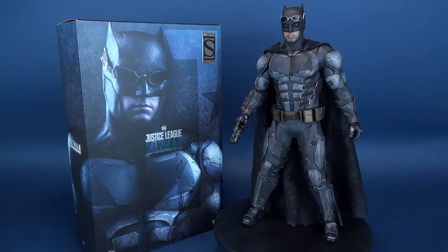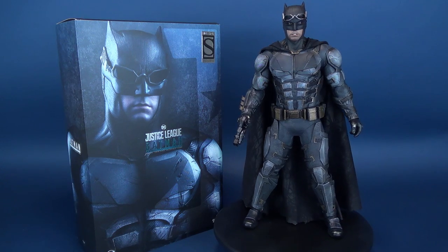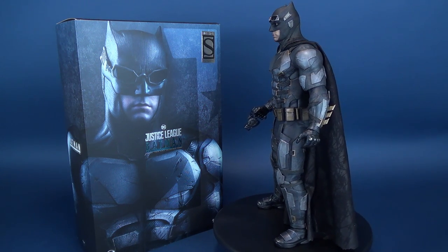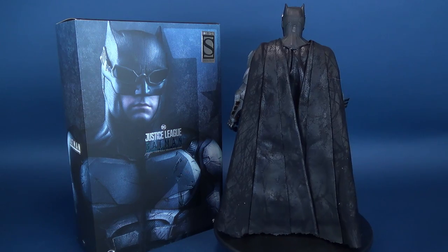Here's your look at the Hot Toys Justice League Batman Tactical Batsuit version. The product code for this Tactical Batsuit is MMS432. In this review, we're also going to be having a look at the Sideshow exclusive that will come with accessories that can't be found in the standard release.